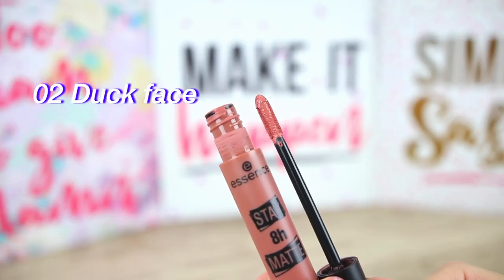Moving on to shade 2, Duck Face. This shade is a little bit pinkier and darker than the previous one. It is completely dry again and transfer-proof, and this is with only one swipe. I really like the coverage of this liquid lipstick — it's very lightweight and I don't feel anything on my lips, which is nice. When I press my lips together I can see some color transferring, so I'm going to add a little bit more to fix that. This shade also intensifies the lines of the lips a bit.